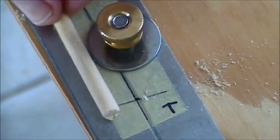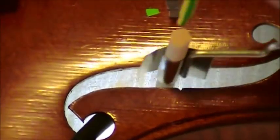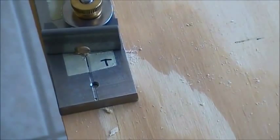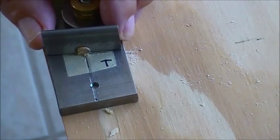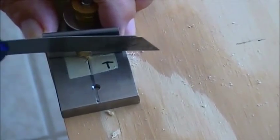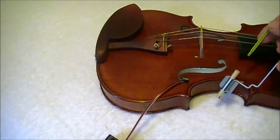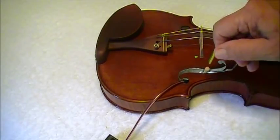Now we deburr and are ready to try. Quick check — hope it's not too short. If the soundpost is a fraction of a millimeter too long, put it back exactly the way it was in the fixture and use a knife to cut the excess.